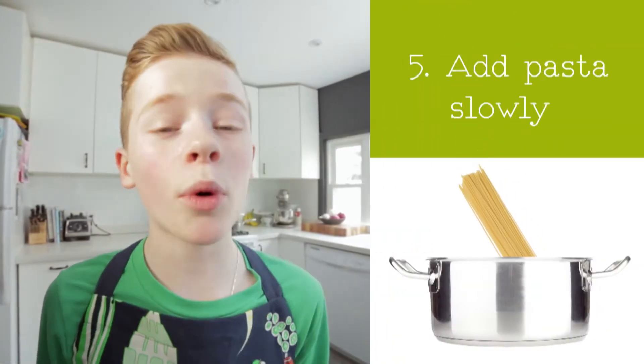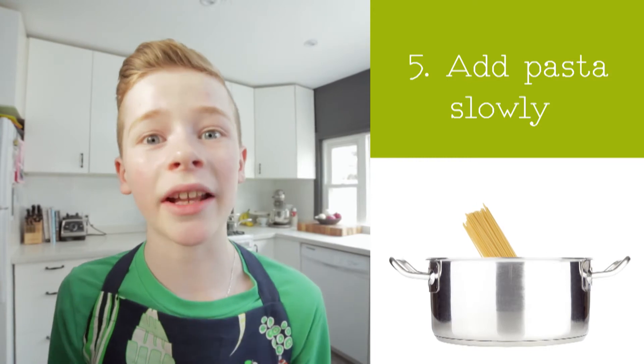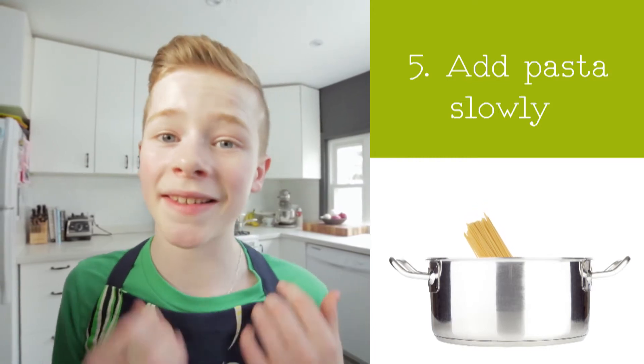Slowly and carefully, add your spaghetti. That boiling water is really hot. I'm using whole wheat pasta because it's healthier than regular.